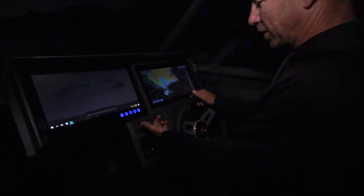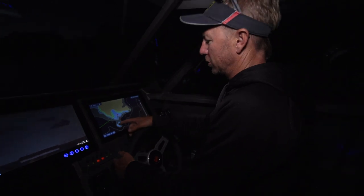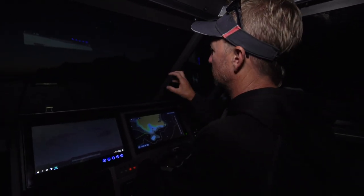We've got the basic stuff — nav lights, anchor lights. They're good Heller gear, they're going to last. The only other light switch I need at my helm is for the spotlights. I've got a stack of XLB 350s, long-range spotlights.